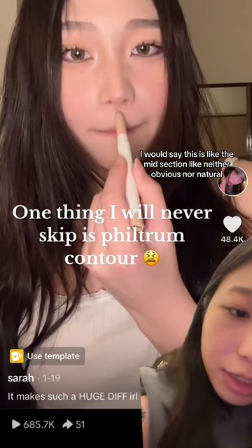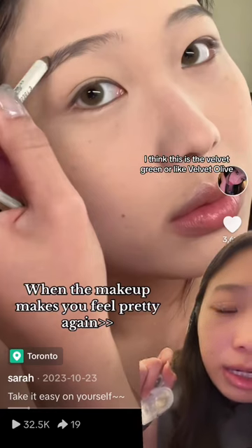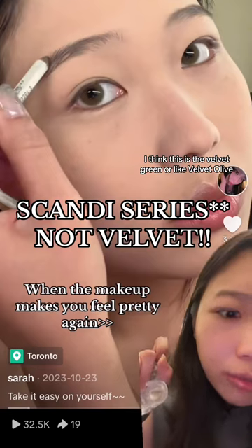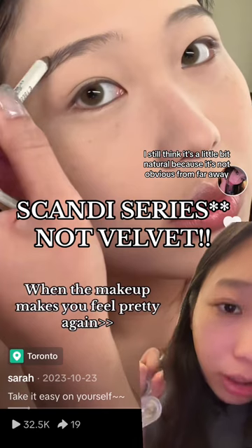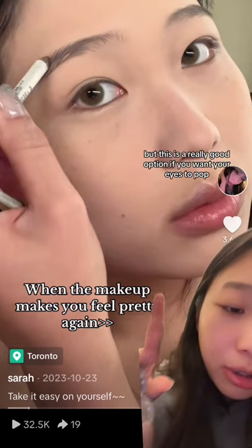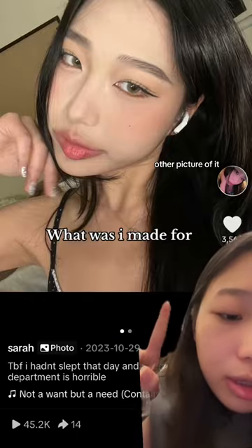This is the same Ending series in olive — really cute. I would say this is like the mid-section: neither obvious nor natural. If you want a bit more of an obvious green, I think this is the Velvet Green or Velvet Olive. Personally I still think it's a little natural because it's not obvious from far away, but it's a really good option if you want your eyes to pop.